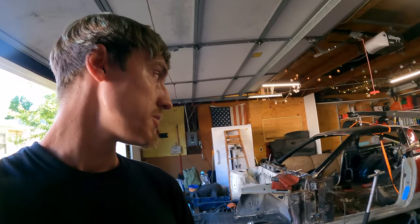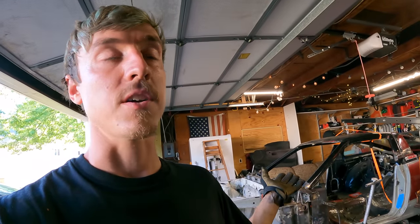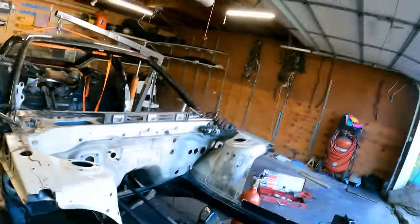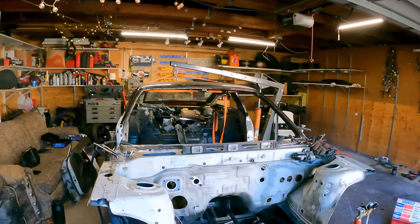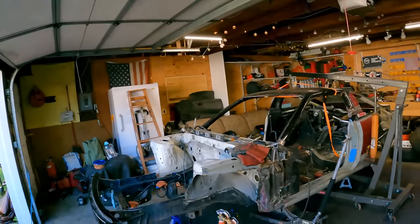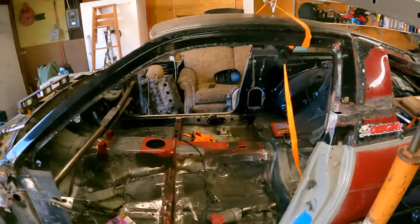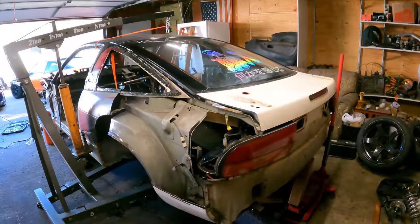Don't forget to drop a like and subscribe if you want to see more — really appreciate all you guys sticking around. Merch is available in the description and your support goes a long way. I'm currently saving up for a cage for this car, and I'm still looking for a hood and two complete headlights. But look at that progress for the day — I'm so excited, I literally can't stop smiling. It's almost a shell now.